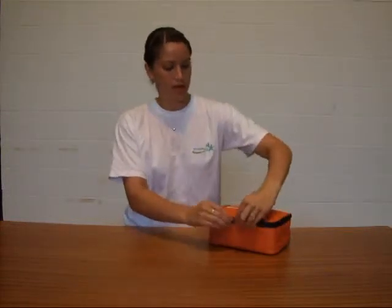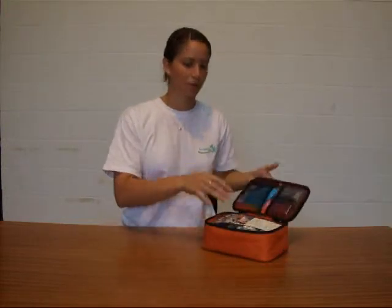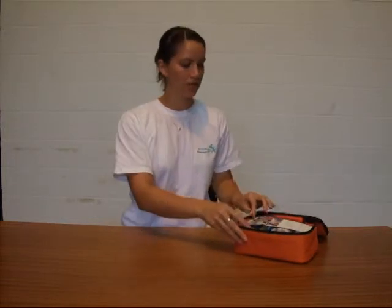Today we're going through some of our first aid kits. This one is our basic first aid kit, designed in conjunction with Loughborough University's medical department. We have a double zip, really easy to open, and our bright orange bag that's easy to grab on the side of the pitch, and all our contents in here.